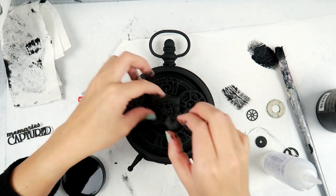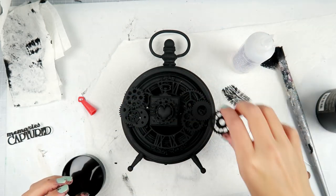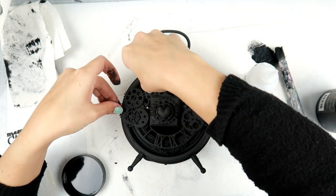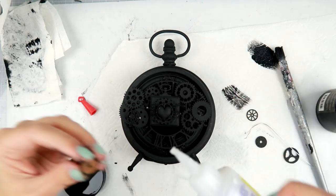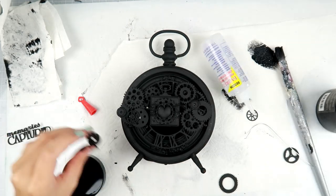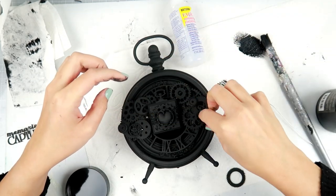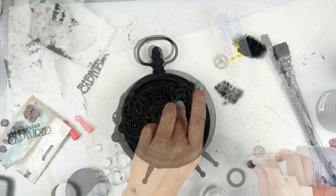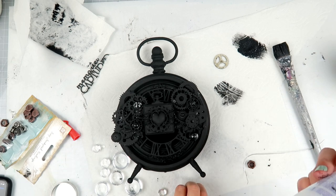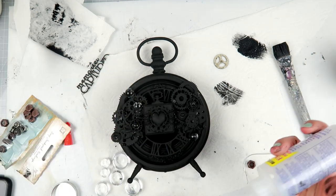To build up my focal point I started in the center and now I'm adding all of the gears to the sides — not adding any to the top or the bottom; I just wanted the focal point in the center of the clock. I do decide I want some embellishments in different places, which is why I like to use liquid adhesive, because I am very indecisive. With liquid adhesive you can pull things up and move them around. With heavy body gel you have a lot of play time to move things where you want them.